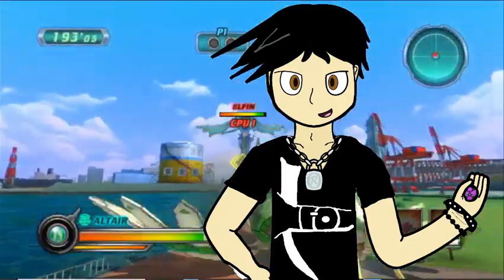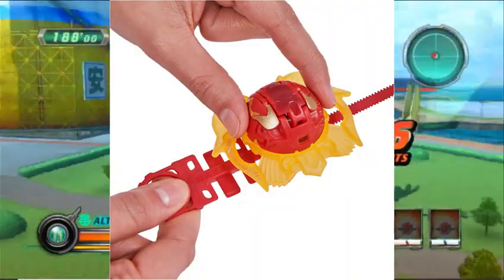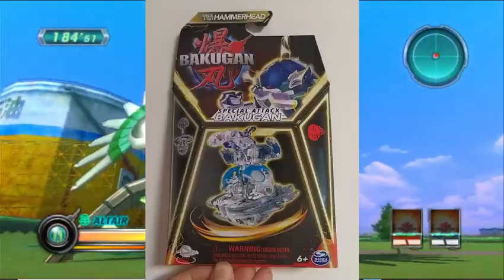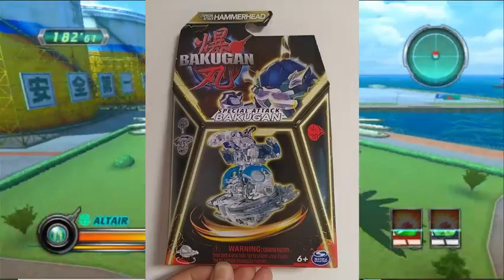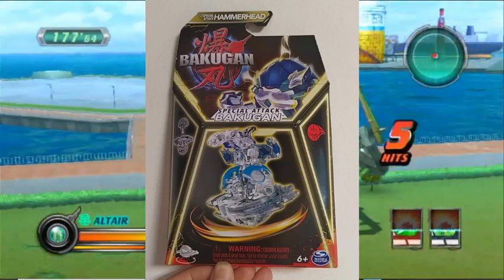If you don't remember, Bakugan's rebooting again with these Beyblade-esque toys, which we have seen in previous leaks. Some more leaks from Louis Chen on Instagram have come out. The first is the Bakugan Special Attack, featuring the new Bakugan Hammerhead that looks like it is in a Diamond Chase variant, so it is possible that Chase variants are returning to this reboot.